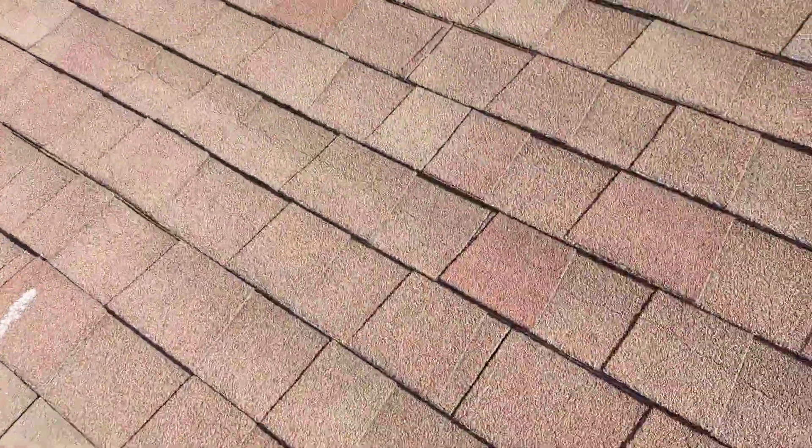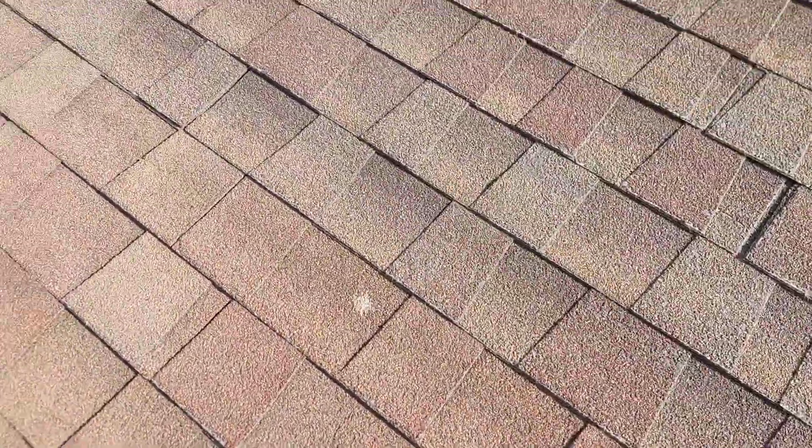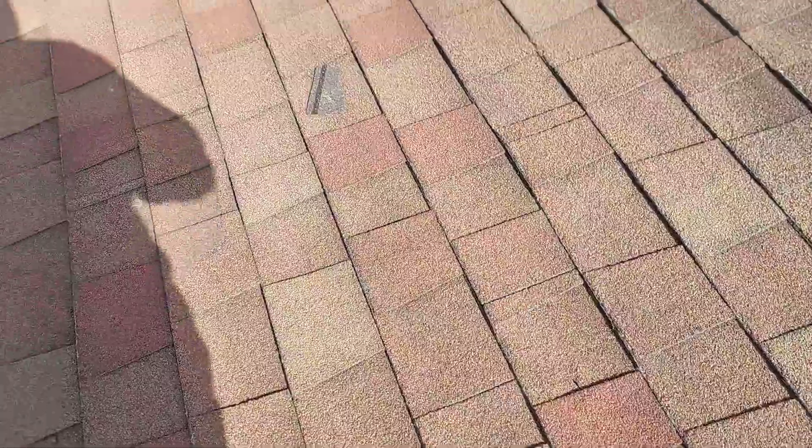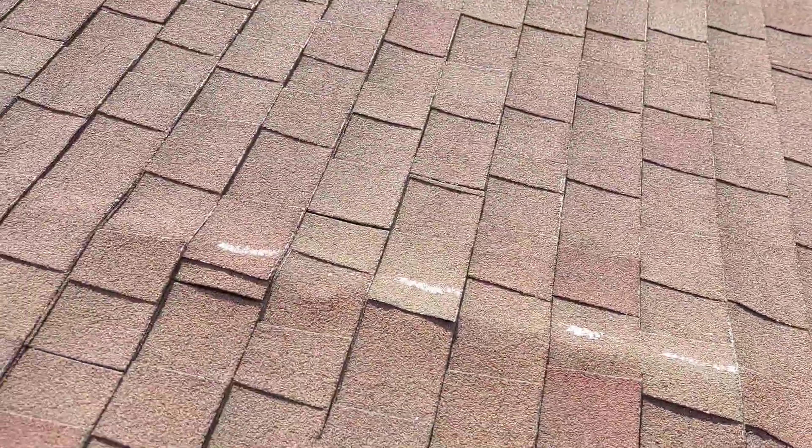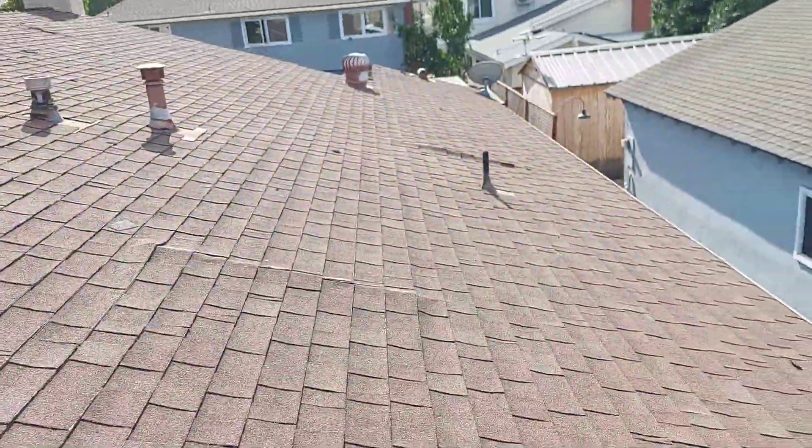Good morning. I'm going to show you what a maintenance consists of — basically walking the whole roof. There's sheathing that's coming up, so there are three spots to check.